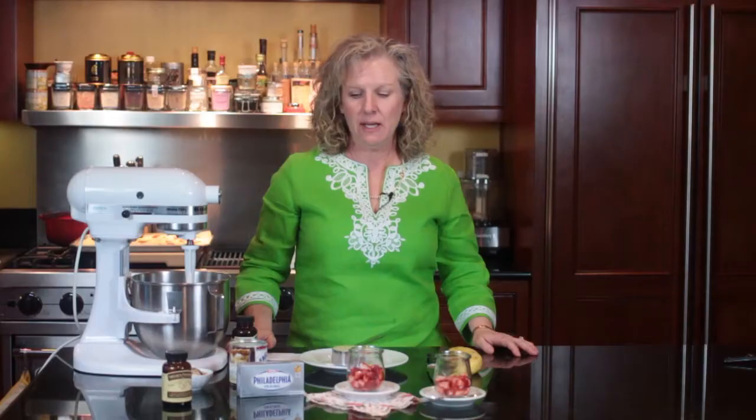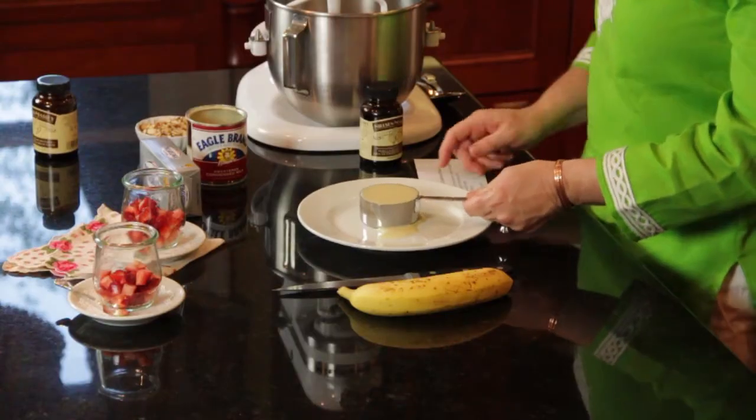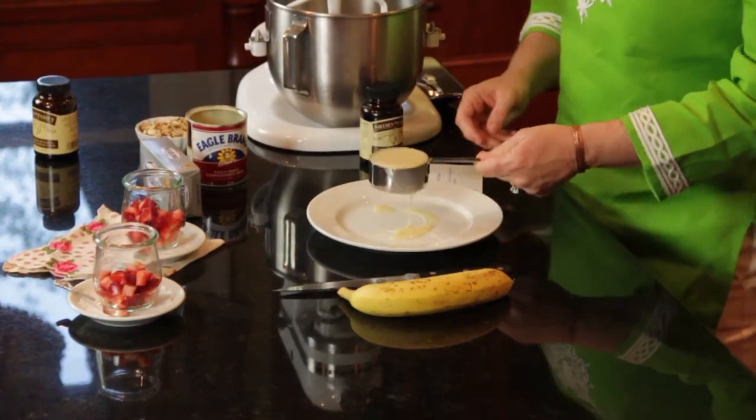Hi, I'm Angie from Angie's Southern Kitchen and today we're going to learn how to make a fruit dip recipe with cream cheese. In this recipe we have eight ounces of Philadelphia cream cheese and one half a cup of sweetened condensed milk.